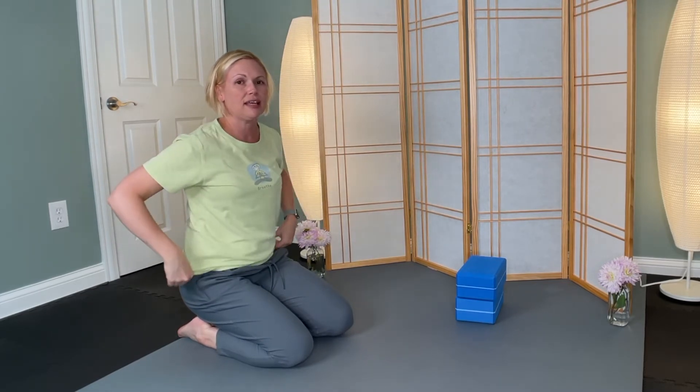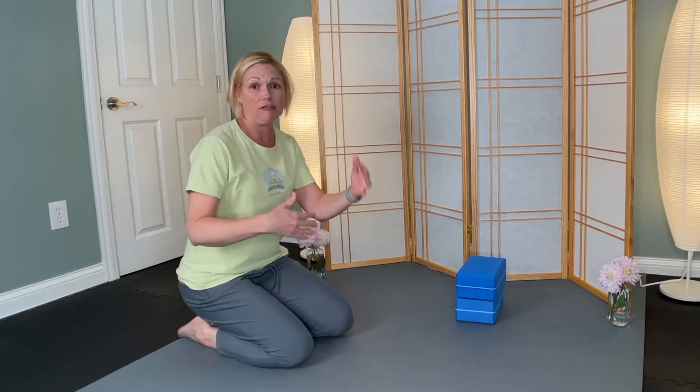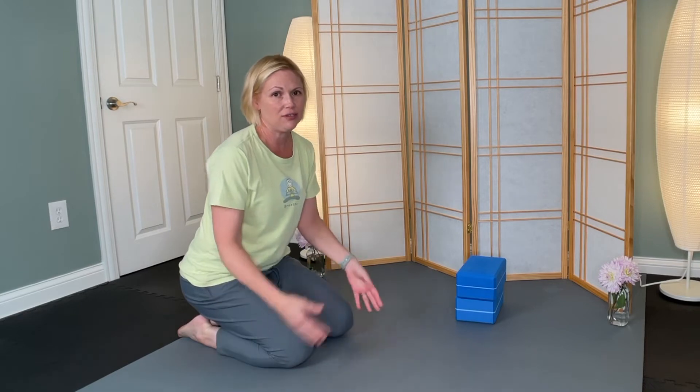How did that feel for you? Using these practices as a way to just check in with yourself and see how you're feeling. Maybe you did all down dog and plank, maybe you did all child's pose. It's up to you — it's your practice. I'm just giving you variations.